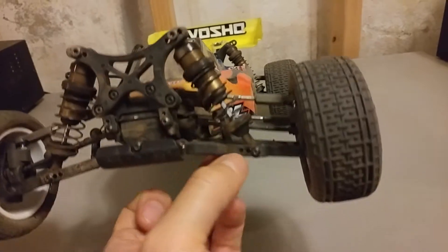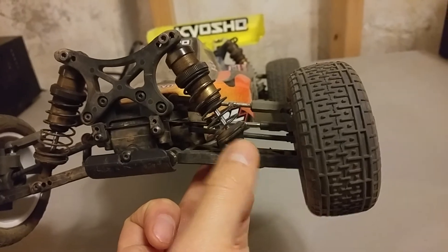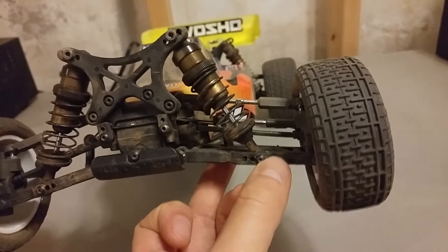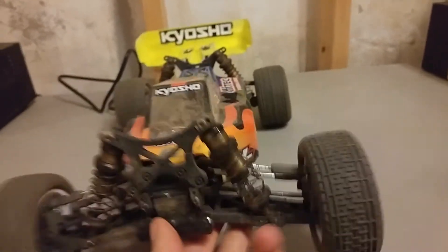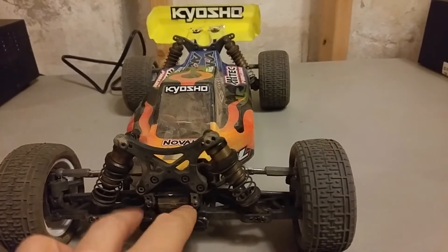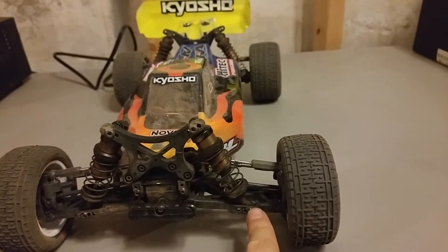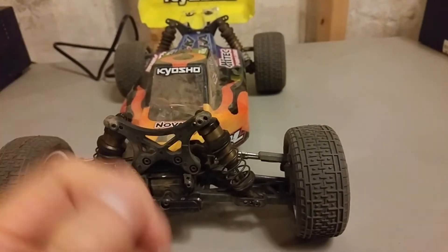As I mentioned in the previous setup video, with the front shocks I'm on the outer hole on the suspension arm and using the long shock end. The reason for this is that going to the outer hole with the standard shock end reduces the amount of front droop. By using the long shock end in the outer hole, you get roughly the same amount of droop as with the shorter end in the inner holes. Going to this outer hole means the car lands better and doesn't bottom out or scrape the ground nearly as much. Ride height is around 22 millimeters or so front and rear.